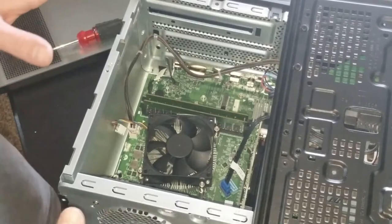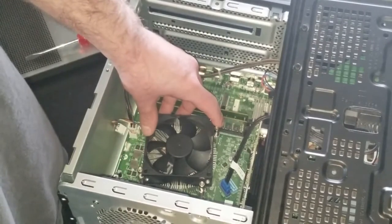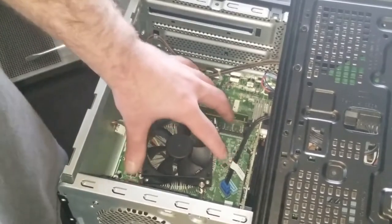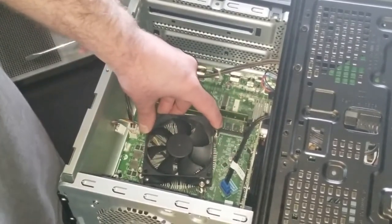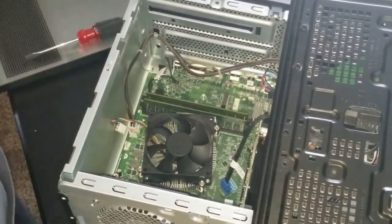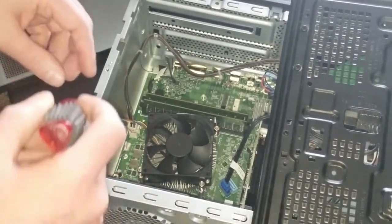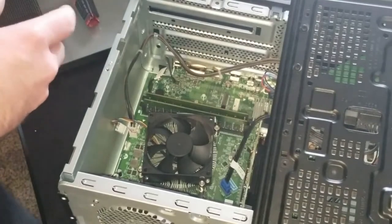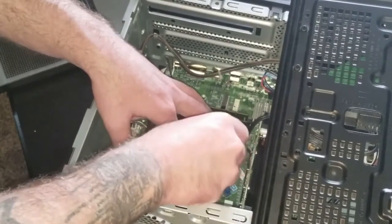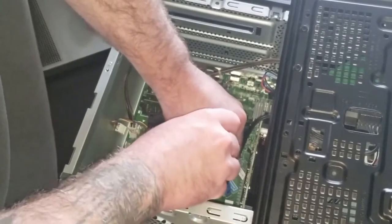Now, see how weird this is? The fan is mounted at a cocked angle from the heat sink. You've got these two screws right here that make a line, but the fan is off-center from that — so this fan doesn't really do a very good job of cooling. I found a replacement for it, and the first thing I'm going to do is take out the remaining screws in this fan.